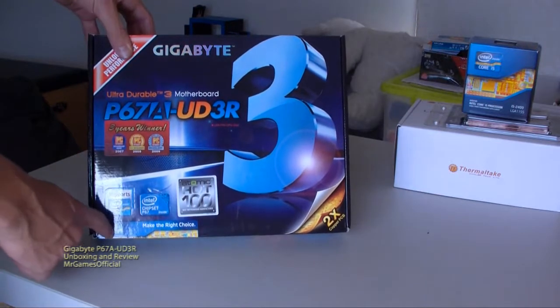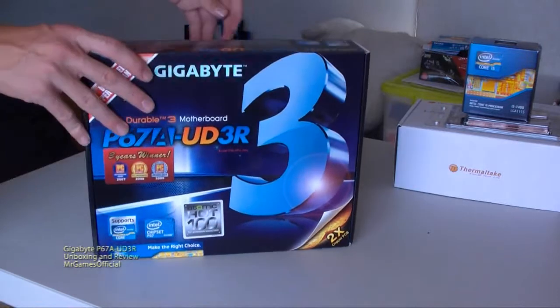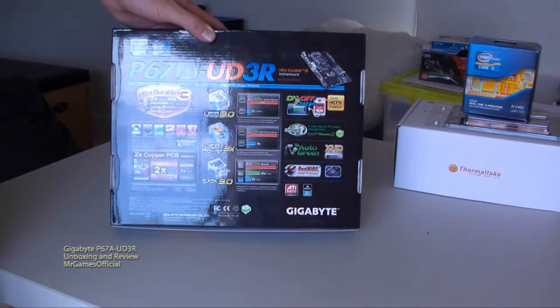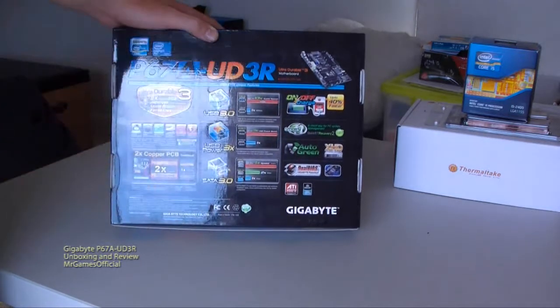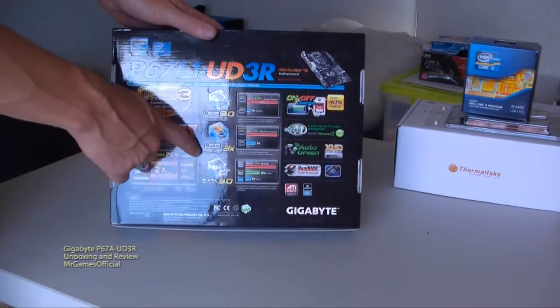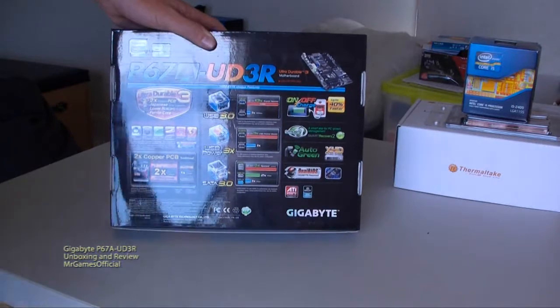Here they're pushing the Core i5 processor. This is a P67 motherboard. Now on the back we've got basically just a rundown of some specific features on the motherboard. We've got UltraDurable 3D technology, which means the motherboard is thicker, doesn't bend as much, it's got more copper in it. We've got USB 3.0, 3x USB power, SATA 3, and some other little features.